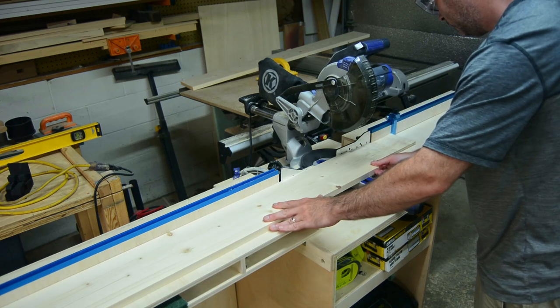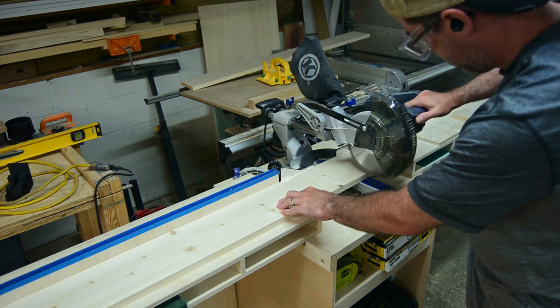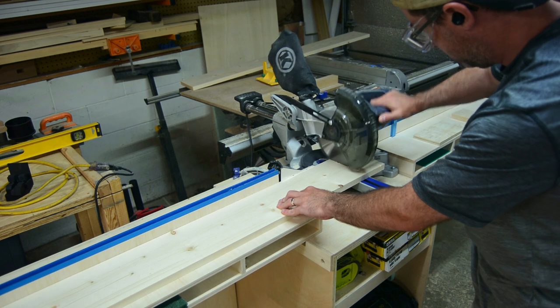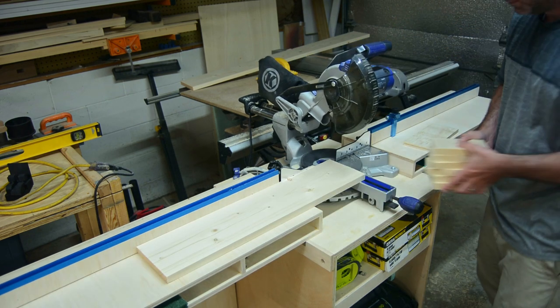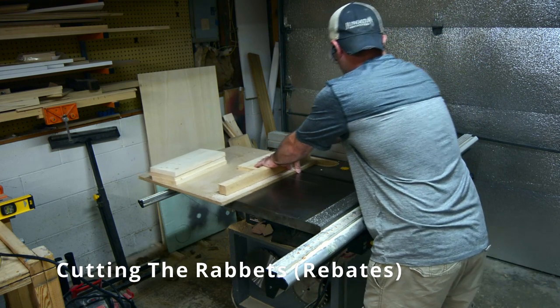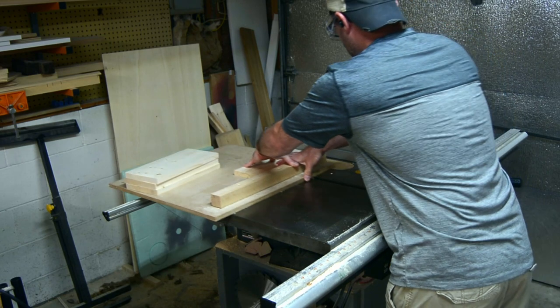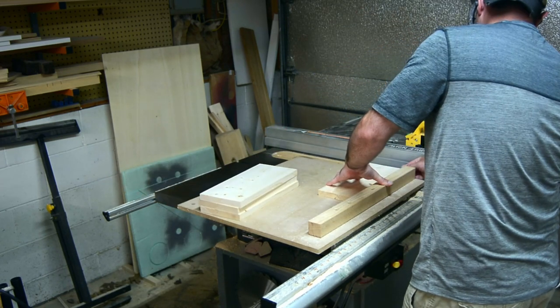Most modern miter saws come with a depth stop, which allows you to make dados and rebate cuts not all the way through the board. I was planning on trying to do that with this project, but the road rally was coming up quicker than I expected, so this was more of an 'I need to get this project done' situation.